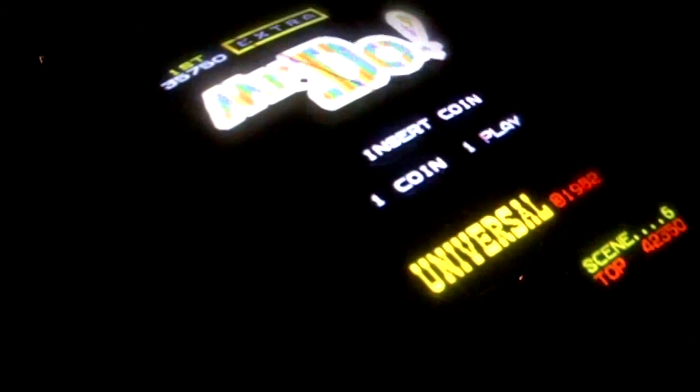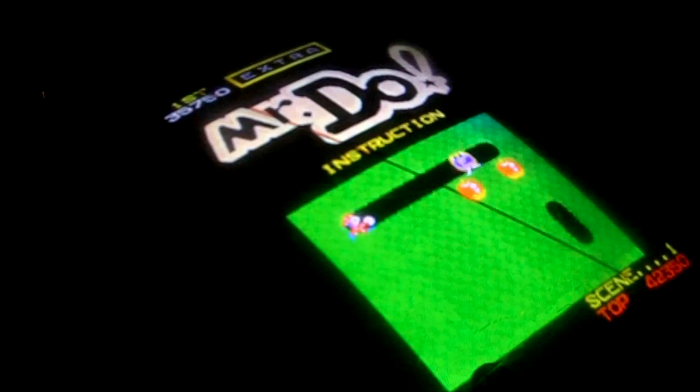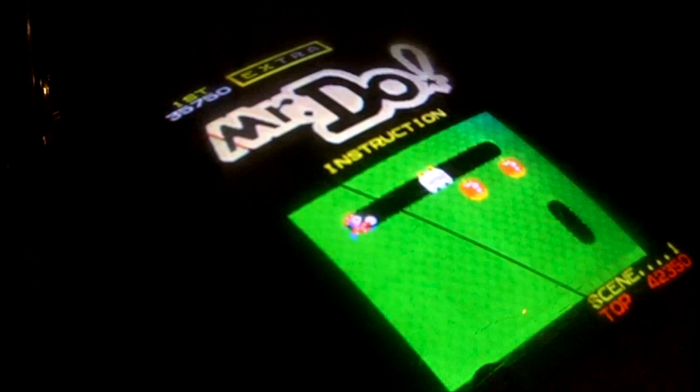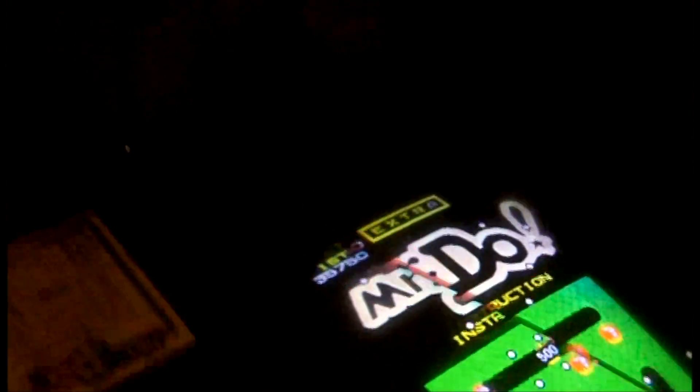What I like about Mr. Do is there's multiple ways of winning the level. You can either kill all the guys, you can collect all of the cherries, or you can kill all of the alpha monsters that spell 'extra' and you get an extra Mr. Do. Or you can also find the hidden diamond, which is kind of rare, and that allows you to get an extra credit. I'll show you how to do all of those.